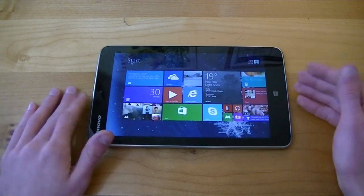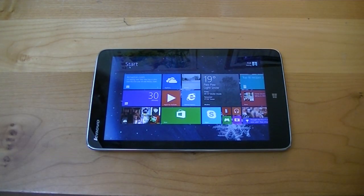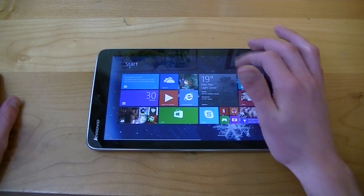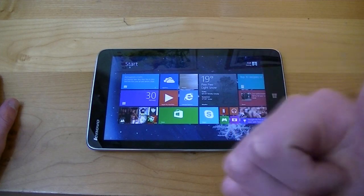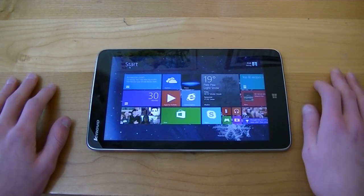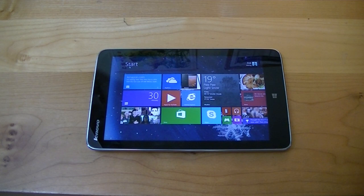If you have the Lenovo Mix 2 8 or any questions about it, I'd love to hear them in the comments below. That's about all the time we have for this episode of Mobile Cup of Joe. If you liked the video, please hit the like button — it takes one second and really does help support the show. Hit the subscribe button for more Mobile Cup of Joe videos. We're on YouTube, Google Plus, Facebook, and Twitter. Check out our official website at www.mobilecupofjoe.com for the latest in technology news, reviews, giveaways, and more. I am Joe Martin from mobilecupofjoe.com — thank you guys so much for watching. Have a wonderful day and I'll catch you guys in the next video. Bye-bye.